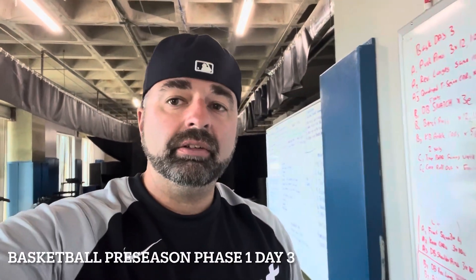All right, basketball preseason workout day three. You've got three complexes on this one, with changing rep schemes throughout the six weeks, so just pay attention to that. I'll explain it as we go.